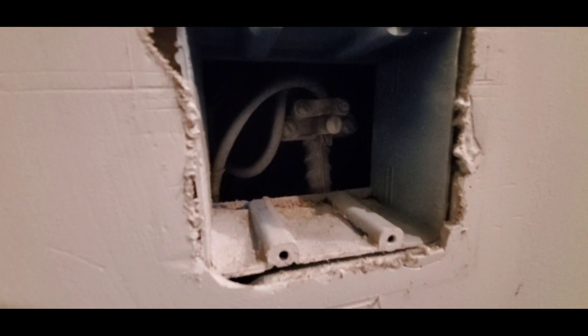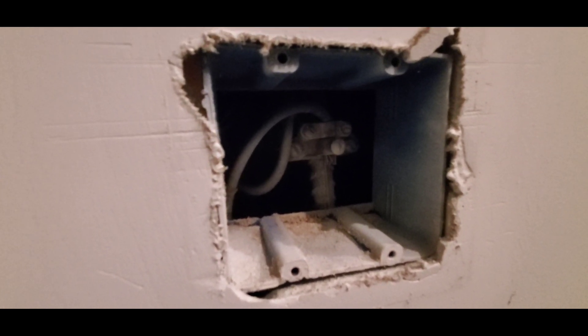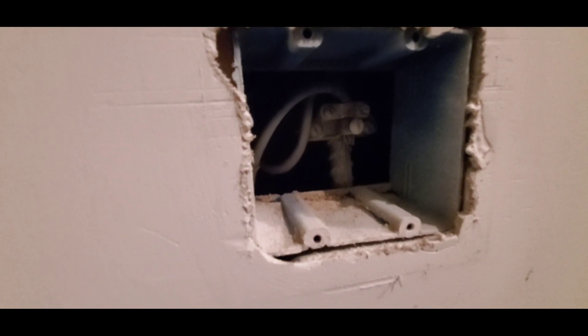However, in a lot of modern construction, especially slab construction, houses that are built on slabs will have a UFR type of grounding system.